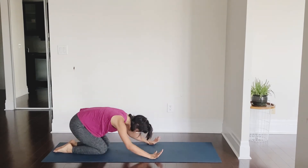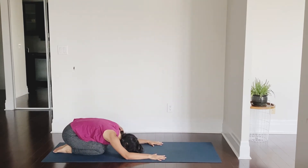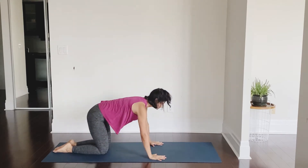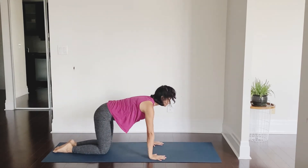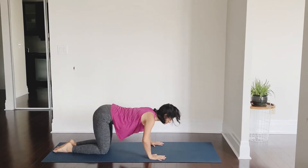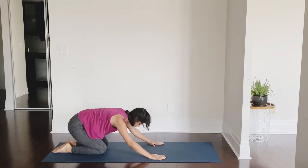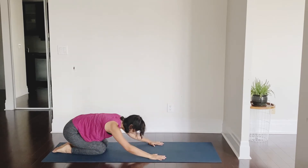From child's pose we are going to come up into tabletop position and down, tucking our chin to the mat. Let's do it a couple of times: inhale you come up, exhale you go down, chin on the mat. Focus on the arm position — the elbows are pointing out, not back. As you come down, elbows pointing out, chin on the mat. Inhale up, exhale down, elbows pointing out.